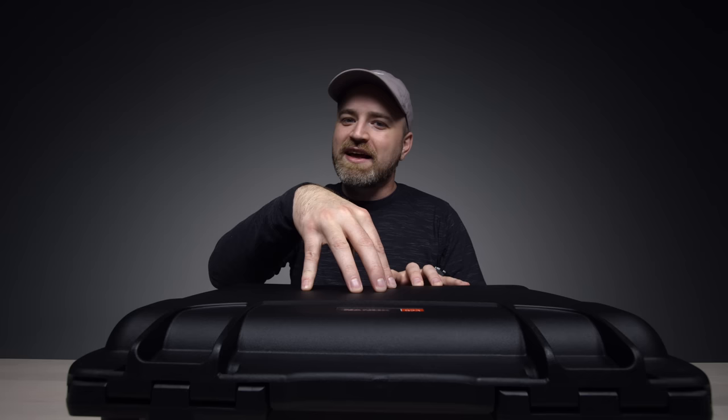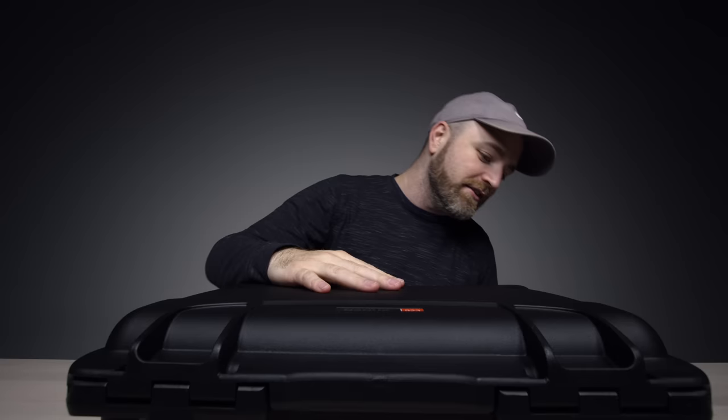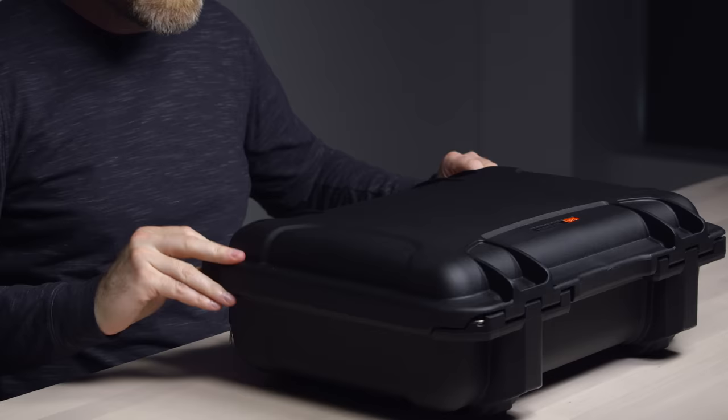Apparently the keyboard in this package is customized up to like 1500 bucks. I haven't seen it yet — I just told them to go wild. This could be the keyboard to end all other keyboards.